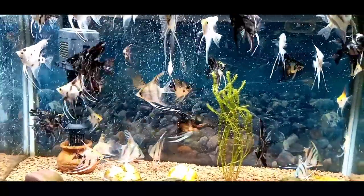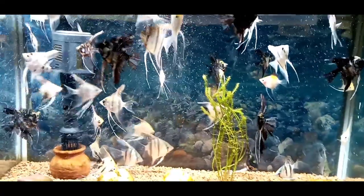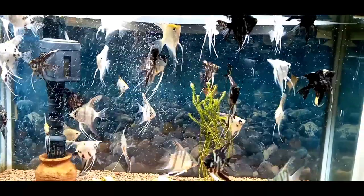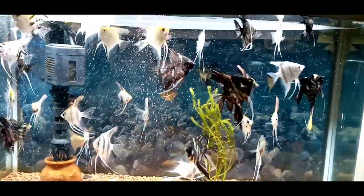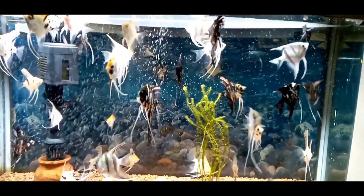Big fish eat little fish, so we will talk about the food. If it is a small fish, keep it with similarly sized fish. Angelfish reach maturity at around 6 months.